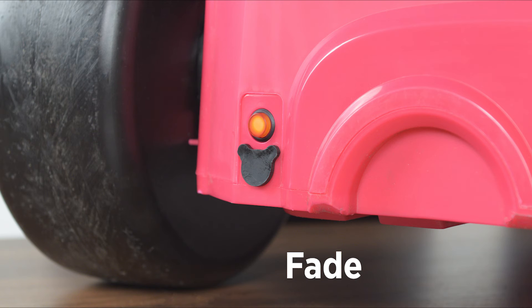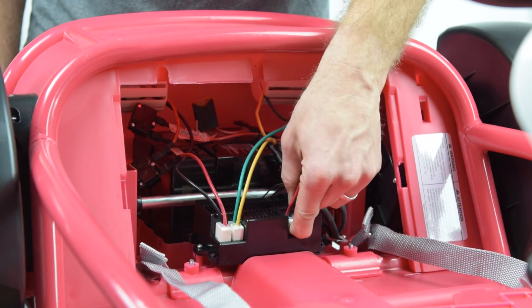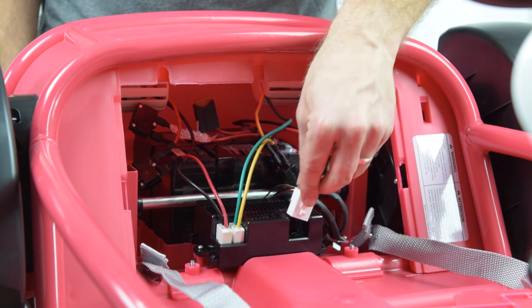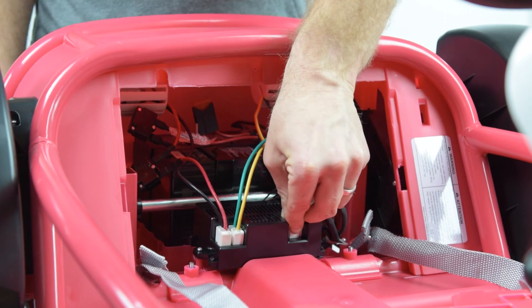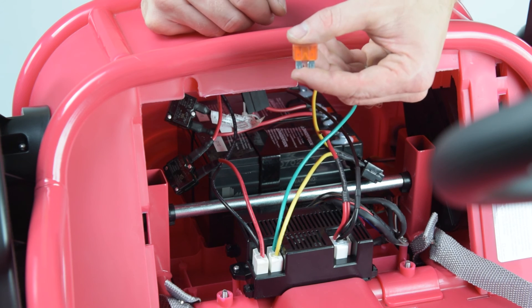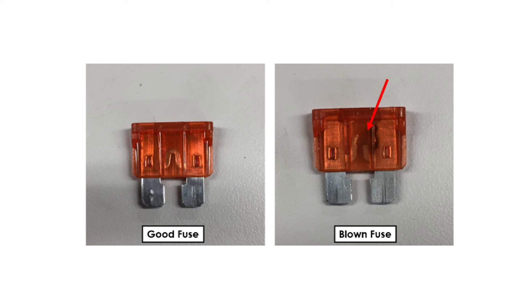If you are not getting any light on the power button or the light fades out, there is an issue with the product receiving power. You will first want to check the battery fuse and battery connector. Access the battery connector behind the seat and check the tabs. The connector tabs should look like this and should not be misshapen, discolored, or show any signs of corrosion. Next, locate the battery fuse, which is housed in the black casing on the battery. Remove the fuse with a pair of needle nose pliers and inspect the link. A blown fuse should show a break in this link. For a replacement fuse, please contact our customer service team.